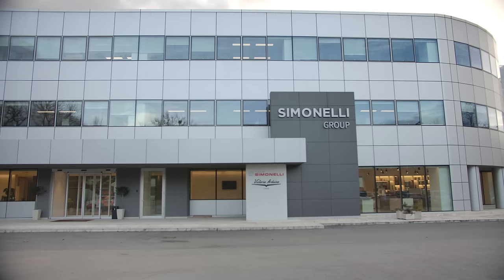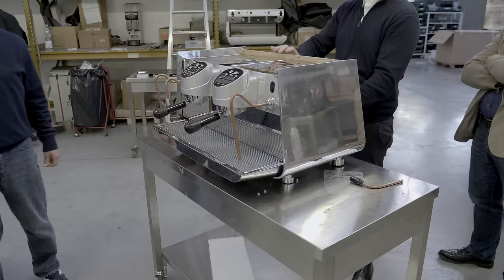Working remotely on a project like this is interesting. I'd travel to Italy occasionally, look at prototypes, and we'd argue about panel sizes, how to shrink a group head, get a display into the group head and have it look really good, angles of steam wands — all of that. Then I'd go away, they'd build things, I'd come back and it would evolve. Honestly, they're doing all of the hard work. I'd just come in and complain for a bit, they'd be very tolerant, and I'd leave again. It's a strange journey, but I'm very pleased with the result.